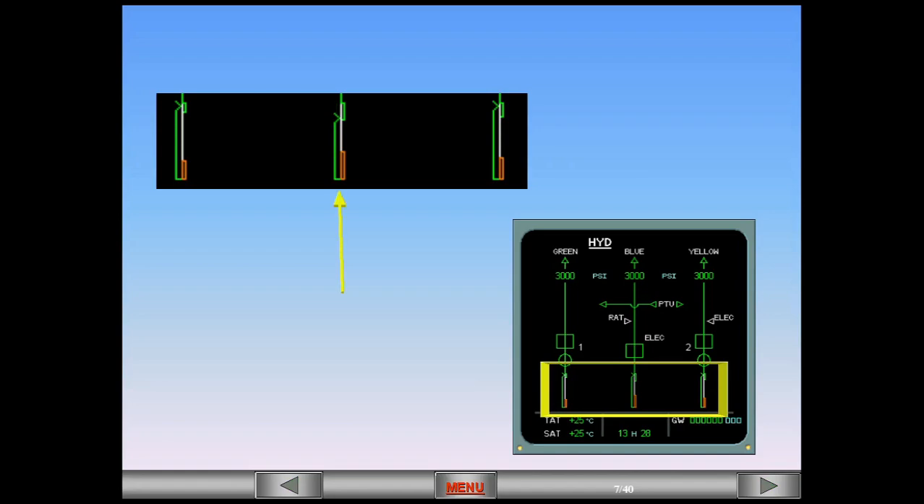An indicator changes from green to amber when the fluid level reaches the warning level, as shown for the blue system.